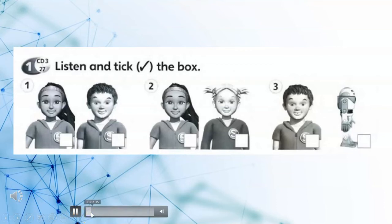Page 98. 1. Listen and tick the box. 1. Here's the left arm. 2. No problem! 3. Yes, I can.